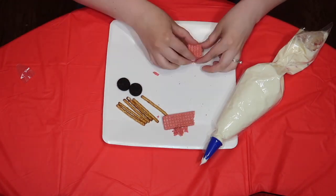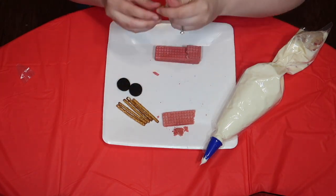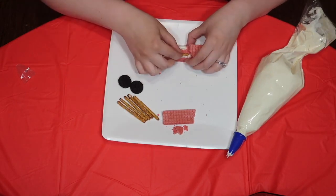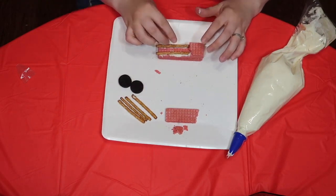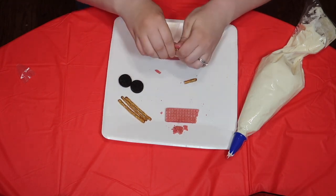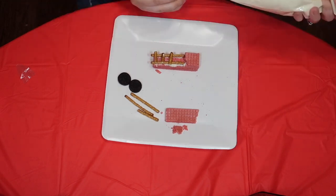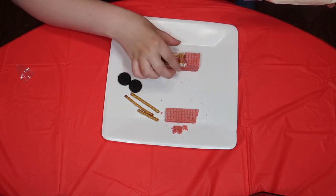One, two, three. Now that we have that part done, we're going to use our delicious pretzel sticks for the very back. Put a little frosting right down the side. Put our pretzel right there and then a pretzel on the other side. The next part is a little tricky. We're going to break our pretzels into smaller pieces and lay them across like this to make our ladder for our firetruck. We'll put a little bit of frosting on the inside of each one to have it stay.